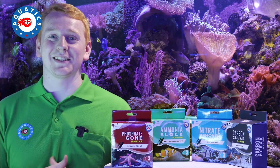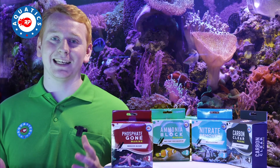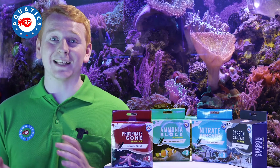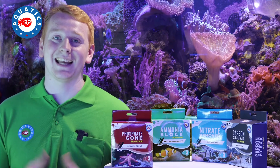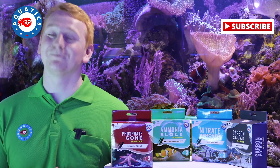Hi, you're watching the RPAquatics YouTube channel and my name is Lewis. Is your aquarium suffering from an algae issue, or maybe you've tested your phosphate levels and they're just too high? Well, that's where our Phosphate Gone Marine can help. Keep watching to find out more, don't forget to like and subscribe to the channel, and let's get started.